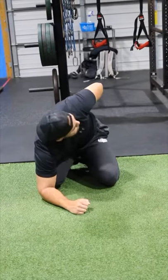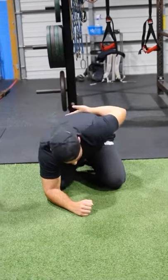All of these give you more access to complete range of thoracic extension and rotation, and will keep your back healthy and help you perform at your best.